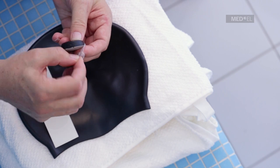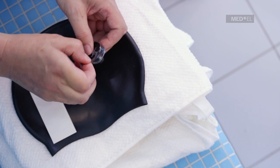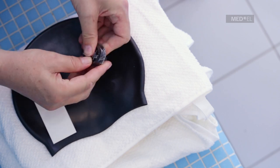Take the flap at the bottom and pull the rest of the cover over the processor. Make sure the cover fits snugly around the processor without any wrinkles or air bubbles.